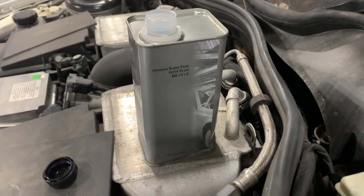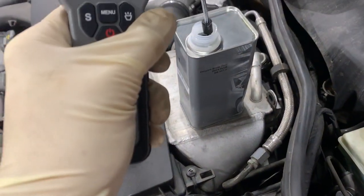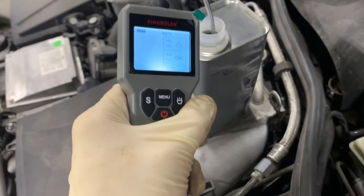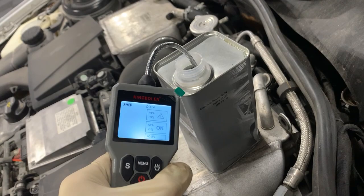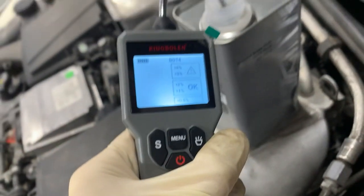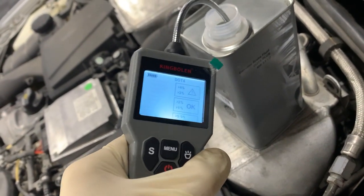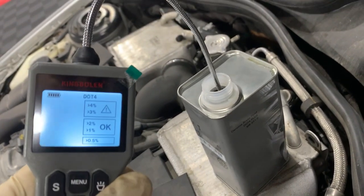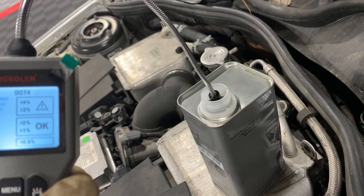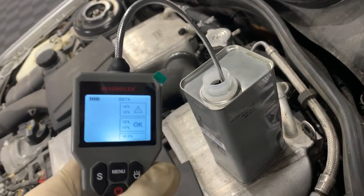Let me check a bottle of brake fluid — not brand new, it's been open, but I'm going to check it to see what it shows with DOT 4. I submerged it into the fluid and we got zero — no reading on there. I think it just reads the resistance of the fluid, and less resistance means more moisture in there.